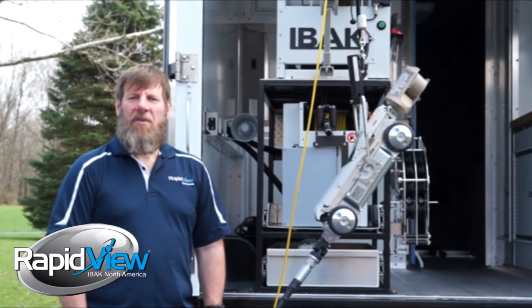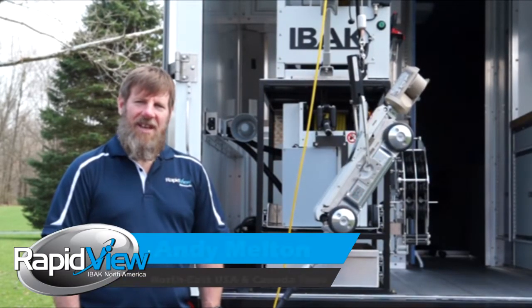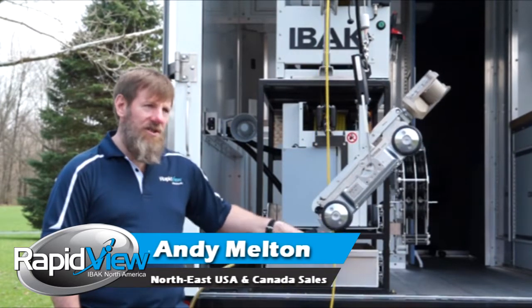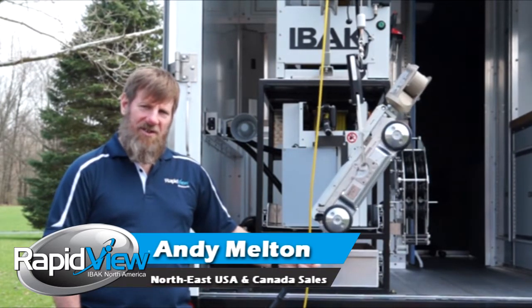Hi, I'm Andy Melton. Welcome to RapidView Feature Focus. Today we're going to talk about no external strain relief and the multi-directional plug on the back of our T76 crawler.